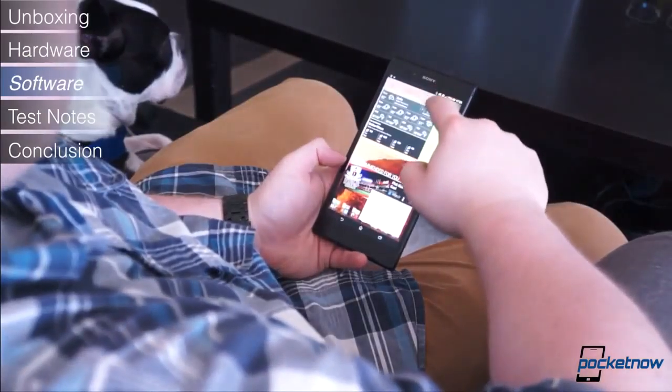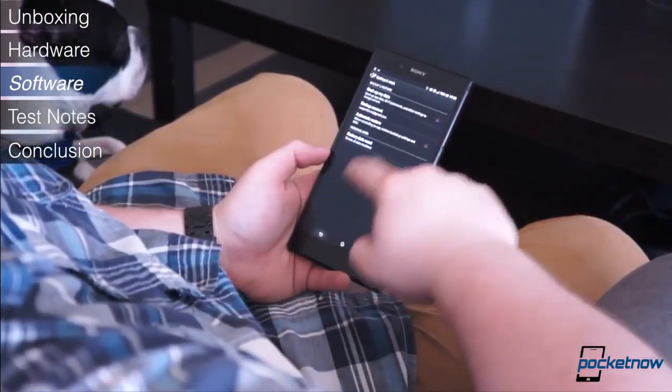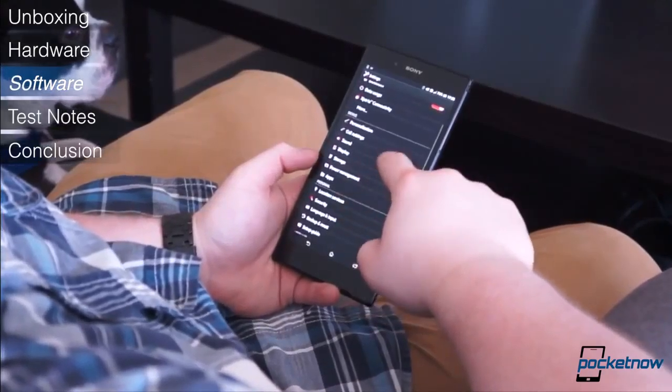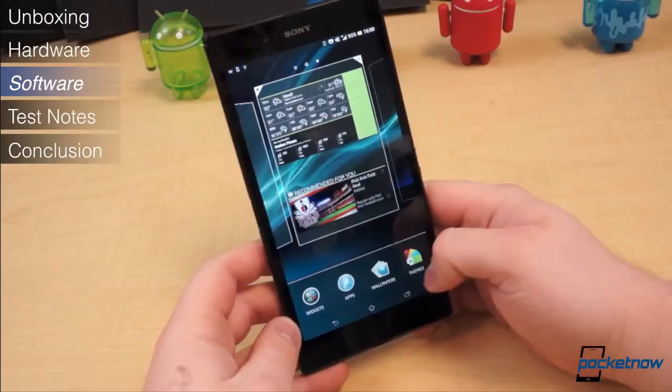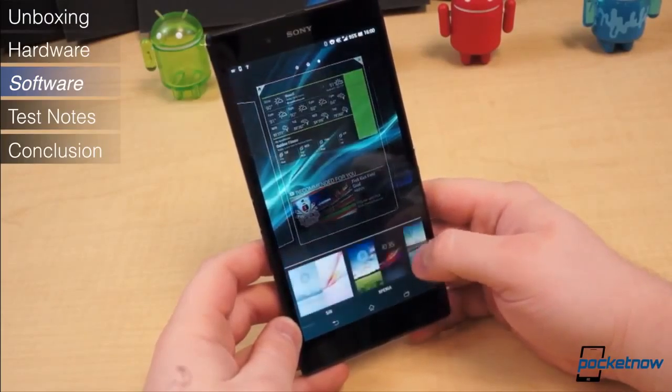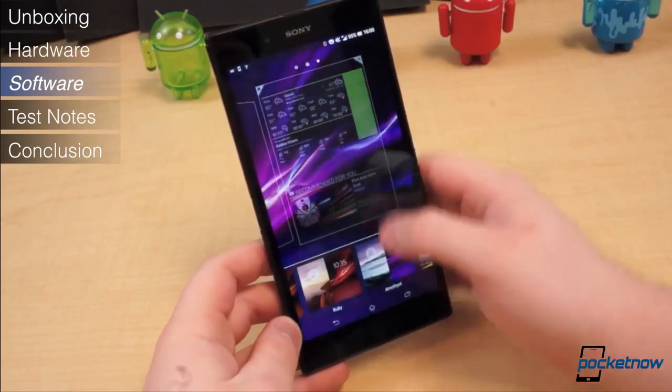If you've seen our videos on any of the recent Xperia devices, you know exactly what to expect with the Z Ultra software — quite literally nothing has changed. This is Android 4.2.2 beneath Sony's customized skin. It comes with a set of 8 themes to choose from, a set of Sony's widgets, and its own custom icons. It also has a handful of pre-installed applications.